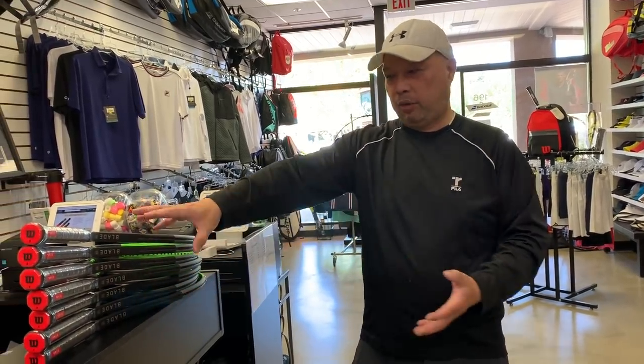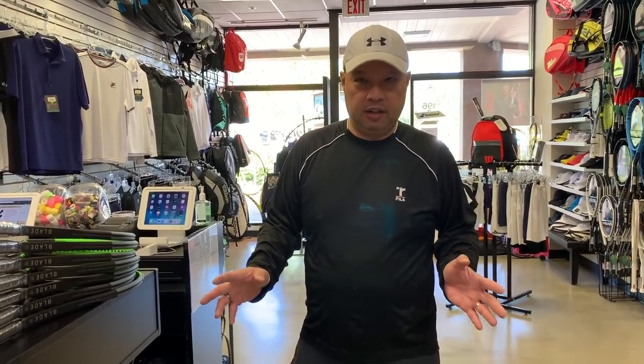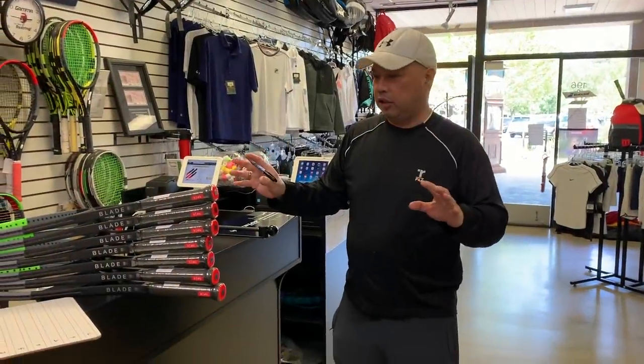In an ideal world, I probably wouldn't have to do this — I'd just pick three and be confident they're to spec, meaning same weight, same balance, same swing weight. But from doing this for 30 years, I know that won't be true, especially with Wilson. So let's get started.